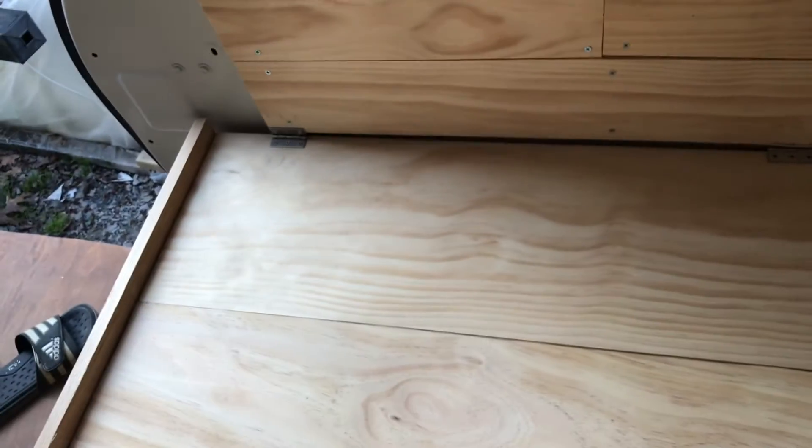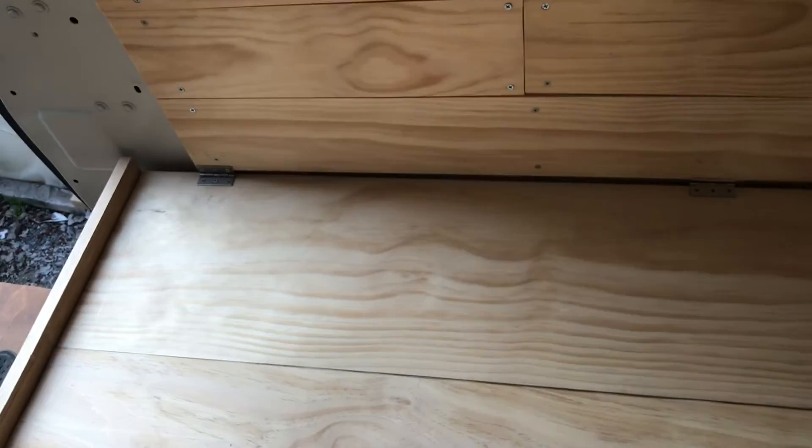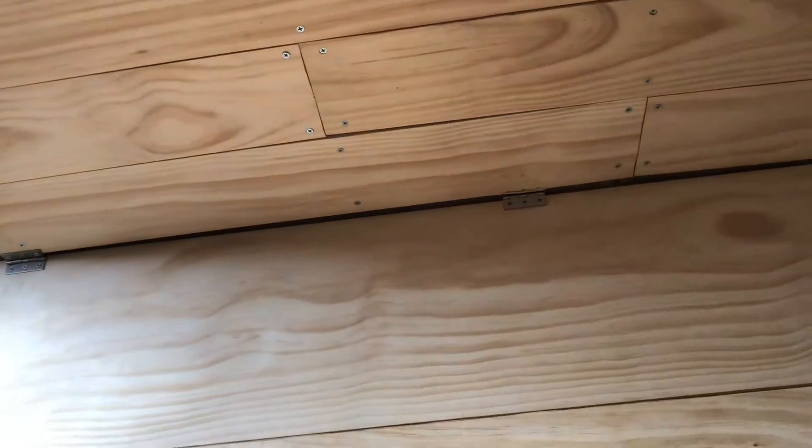I'm pretty excited about that. That project is essentially done other than just switching out the hinges — and that'll be an easy job. I don't have to take the board out or anything, just pop those off, pop new ones on, and done.